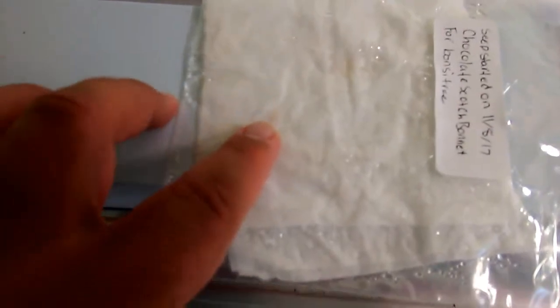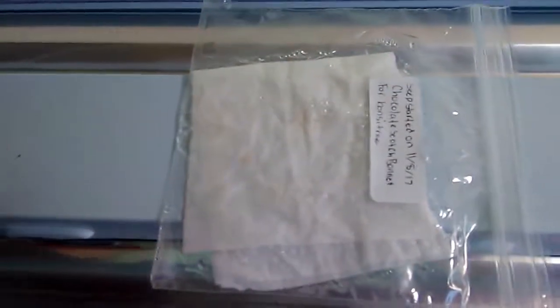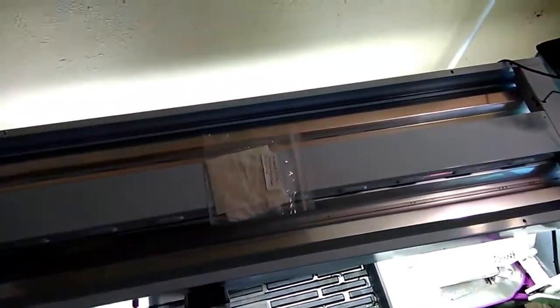I put two seeds in the paper towel — there's one right here, I don't know if the camera can pick it up since I'm recording from my phone, and there's another one right there. We'll see in about two weeks.